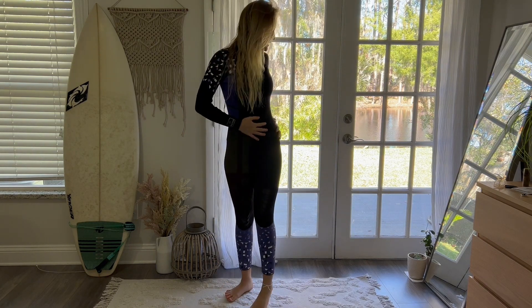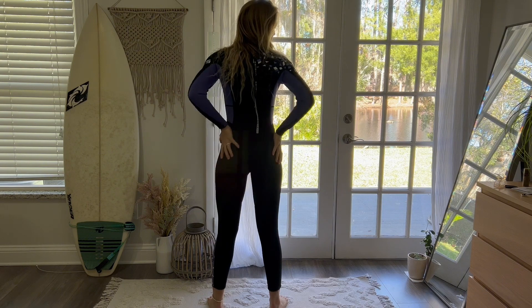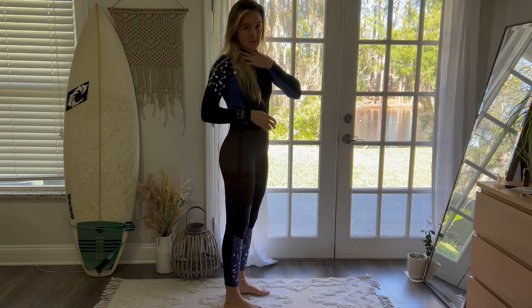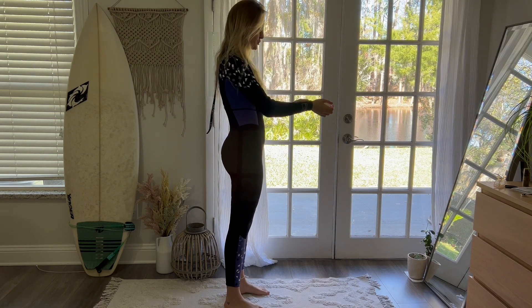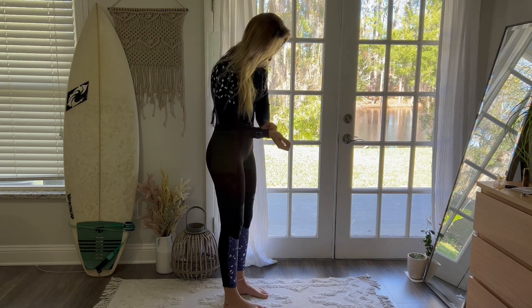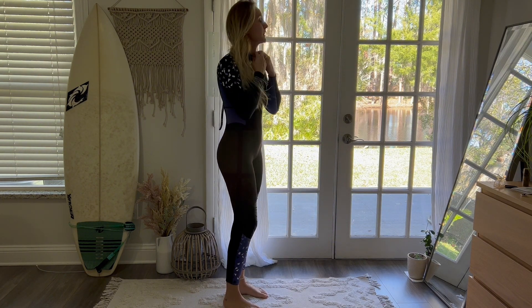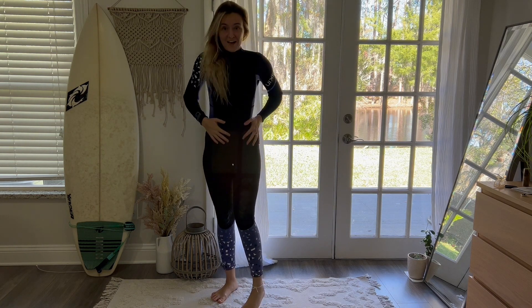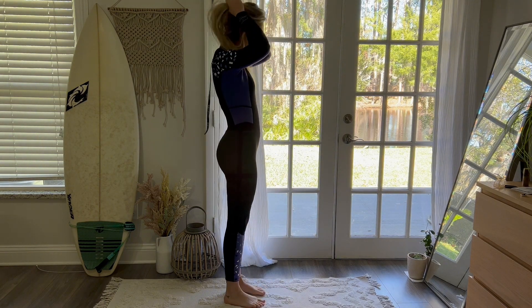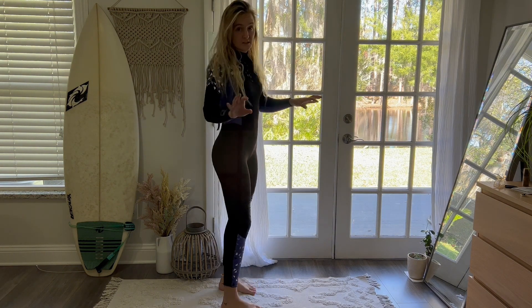This is what the full wetsuit looks like. It fits super well all the way around — it hugs nicely but it's not suffocating. I can still breathe, and I can tell it's going to seal in the water and keep water from getting in. There are also non-slip guards at the edge by your wrists, down towards your ankles, and again by your neck. It looks and feels absolutely amazing — this is going to be awesome to try out in the water. It's definitely still full wetsuit season.